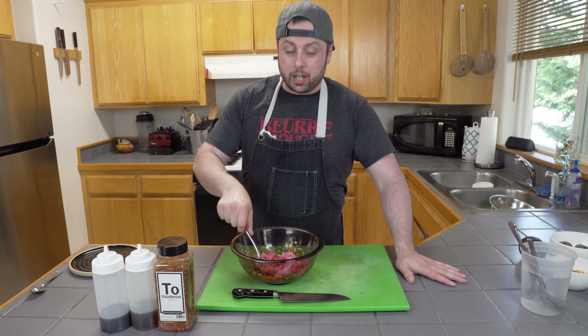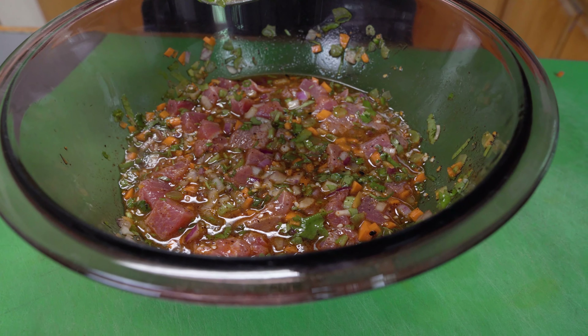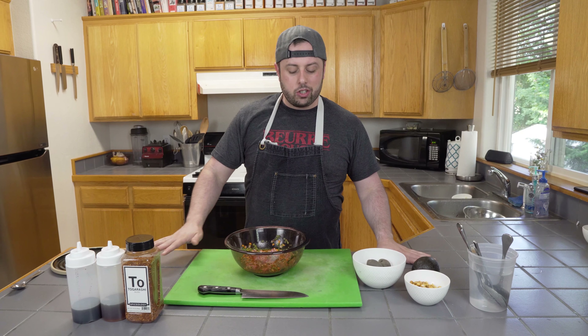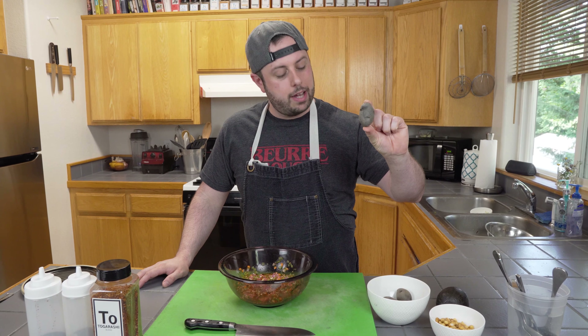We're just going to give it a quick little stir and let it marinate. Make sure you keep that fish submerged as much as possible so the brine can do its work. You want to let that marinate five to ten minutes before you eat it. You can eat it just as is — some chips, maybe on a tostada. But today, we're going to take it up a level with some purple potatoes and some corn nuts.